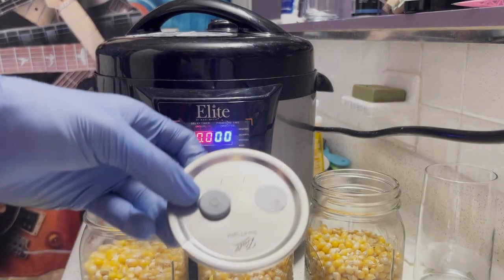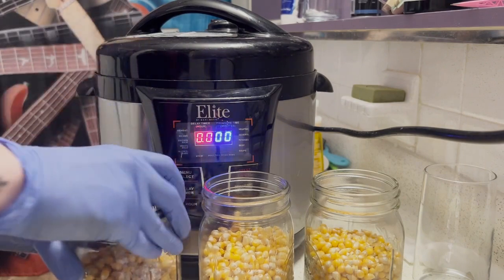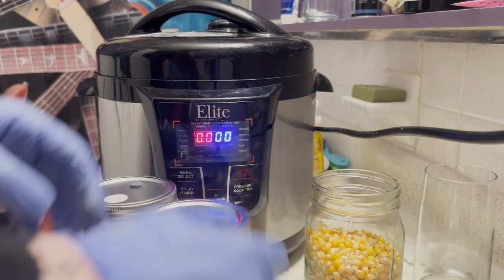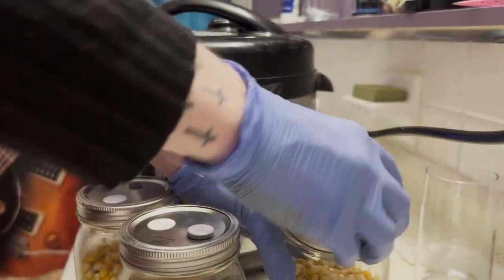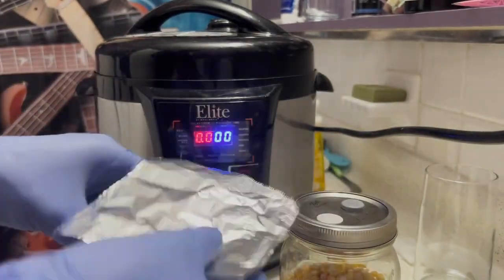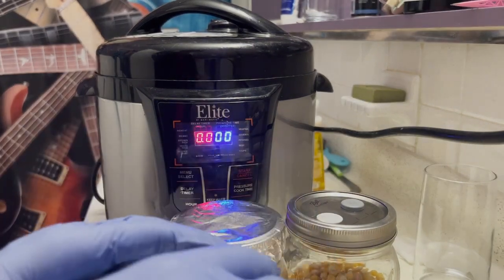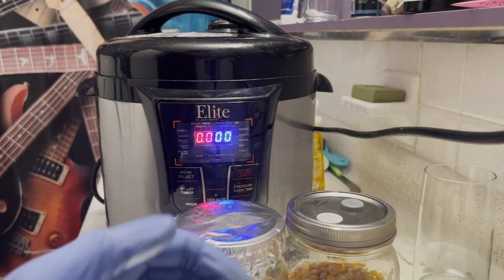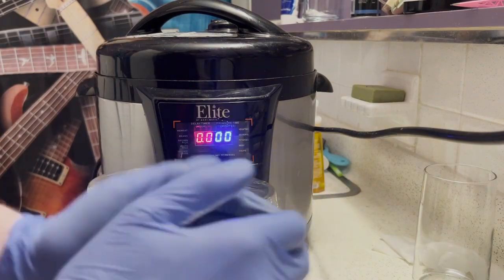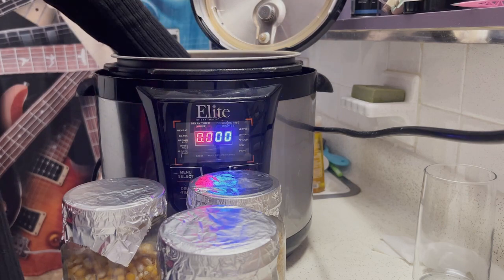The next step is to go ahead and pressure cook our jars. You can see I'm using the modded lids with our two-micron filter and our silicone self-healing injection port. They don't have to be super tight like the liquid culture ones — you don't really want them to seal. I'm going to take tinfoil and put it right over the tops of each of these jars, because the two-micron filter, while it does protect against airborne contamination, it really doesn't help against water or mist particles going right through it. I'm going to stick these inside my pressure cooker with about two inches of water at the bottom and pressure cook these for 90 minutes at 15 psi.